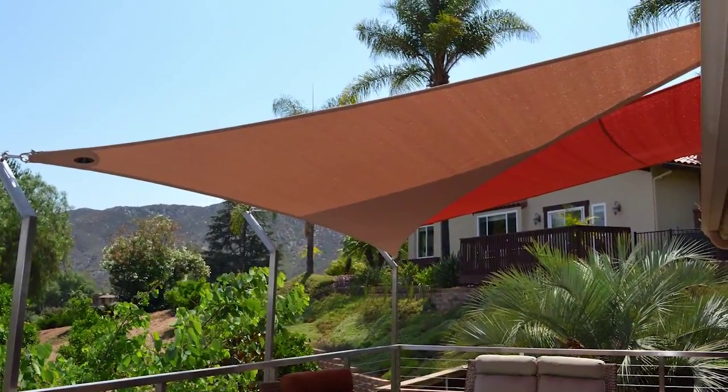We're here today to put attachment points in and install shade sails. Shade sails provide shade — they're kind of a new thing from Australia. A shade sail is perfect to make this area more comfortable, probably 20 degrees cooler, and the fact that it's a good cause — we just had to be a part of it. So I brought my whole crew, and we're going to whip these things out in about three hours.